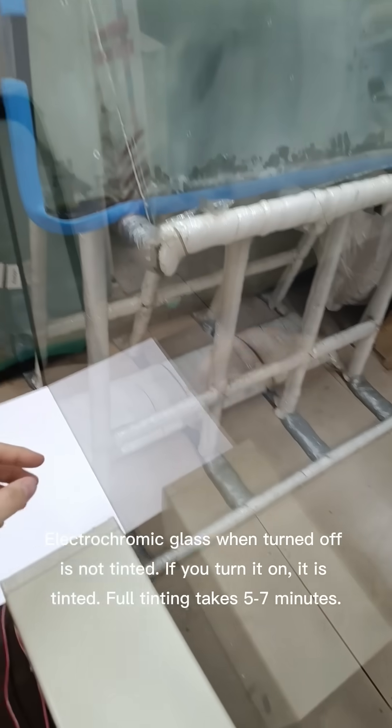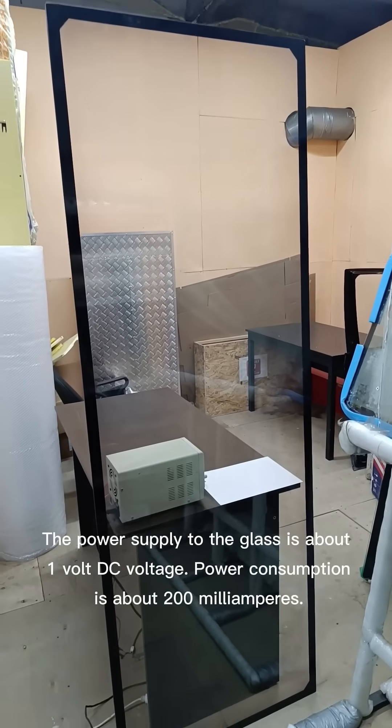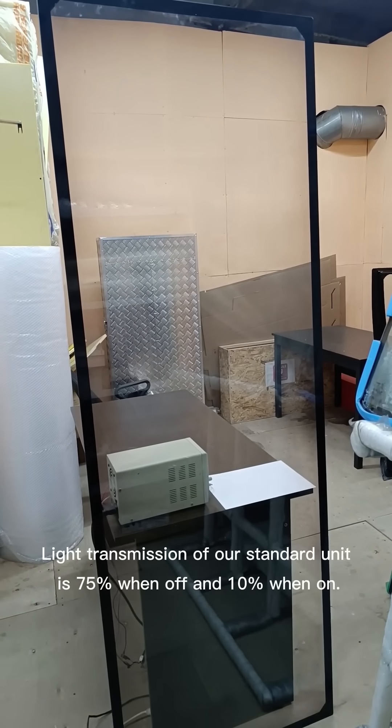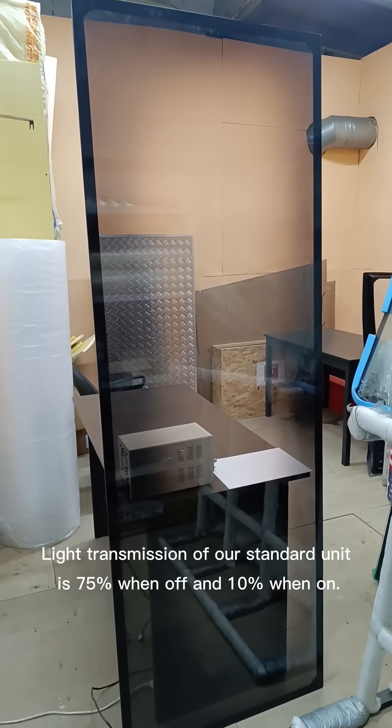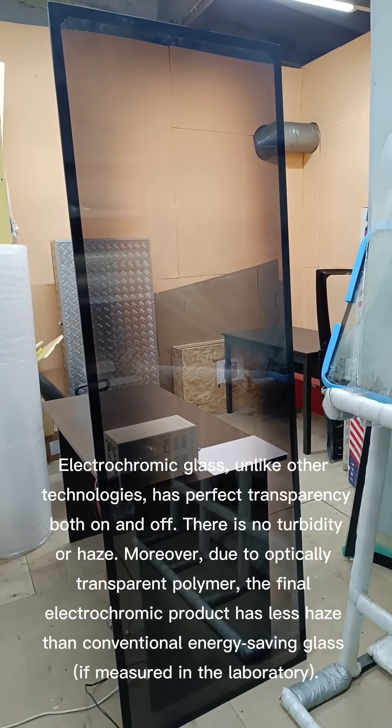Full tinting takes 5 to 7 minutes. The power supply to the glass is about 1 volt DC voltage. Power consumption is about 200 milliamps. Light transmission of our standard unit is 75% when off and 10% when on.